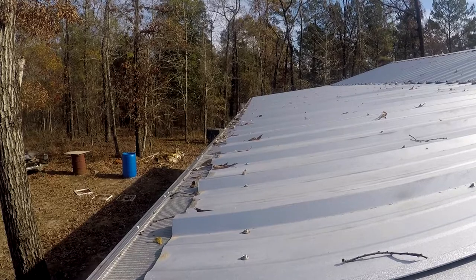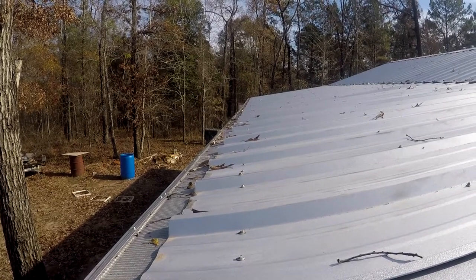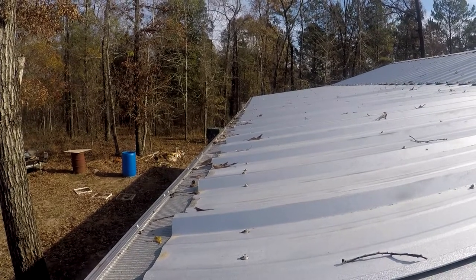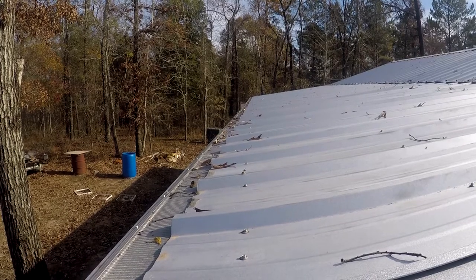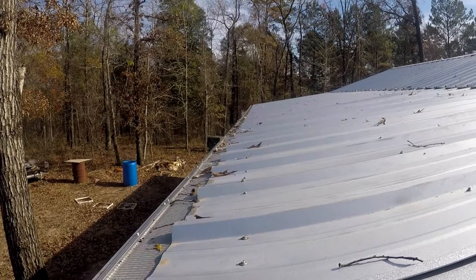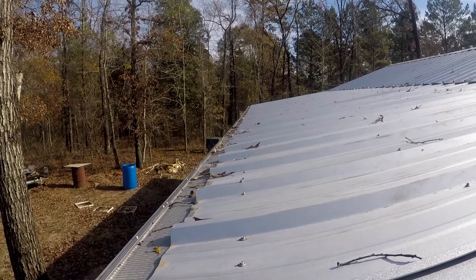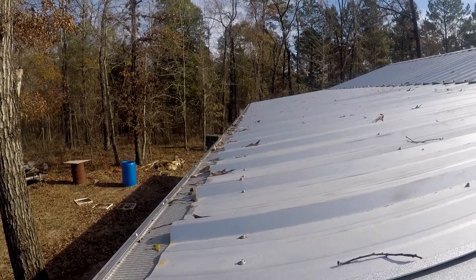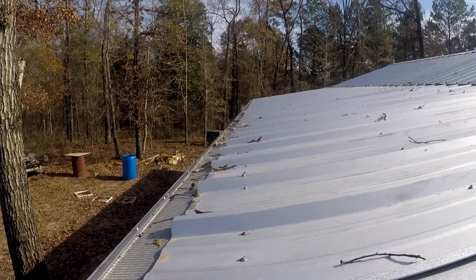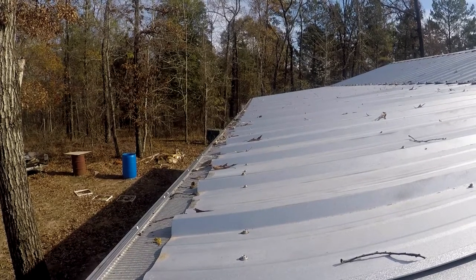We got an inch of rain last night — a heavy downpour — which is why most of these leaves are on here in the first place. These mesh guards, the air flows through them. It's like a heavy-duty window screen. So these leaves dry out real fast. You can see it's only been a few hours since it stopped raining, but the leaves are already drying out. When we get a good wind, it's going to blow all these leaves and debris right off. So they require very little maintenance, which is great.